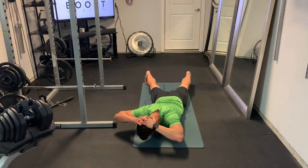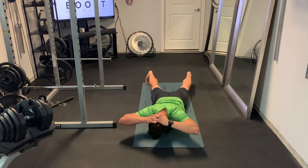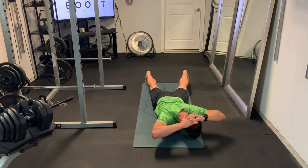You're going to anchor your lower body into the ground, and you're going to pick up your upper body. Try to pick up from your hips off the ground, and we're going to rotate that upper body side to side.